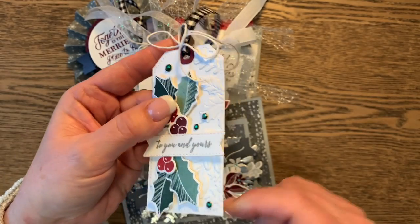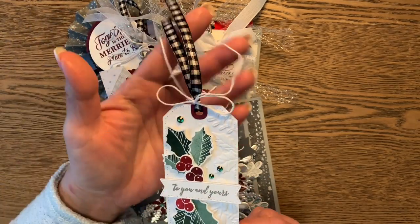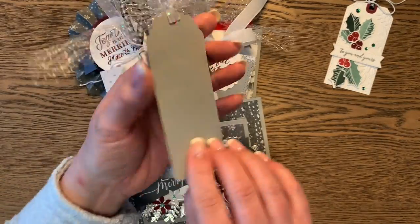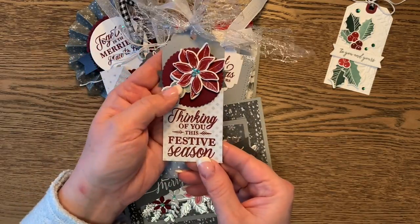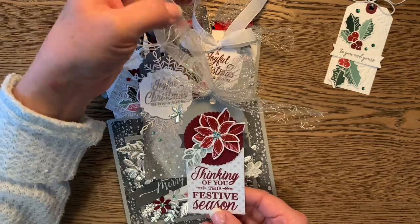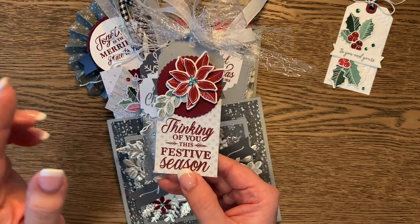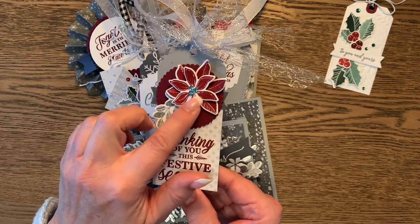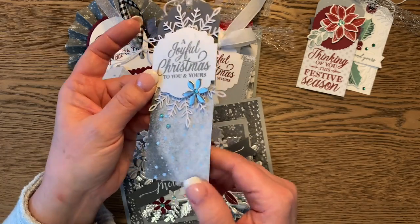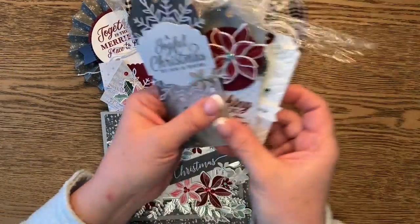Everything uses the same color palette: soft succulent, evening evergreen, Merry Merlot, basic gray, and sometimes smoky slate. This one has a nice dry embossed tag using the hybrid folder from the Merriest Moments bundle, and the black and white gingham from the July–December catalog. Here's another with the Delightful Tag Topper, with rhinestones from the holiday rhinestone pack and silver foil from the foil pack.